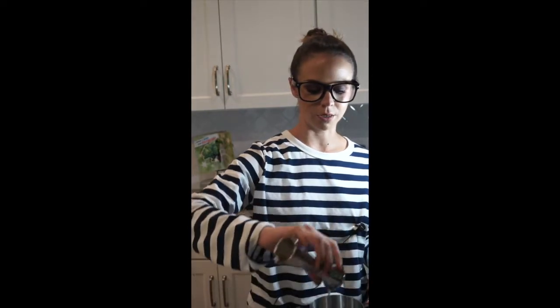Three quarter ounce lime juice. Three quarter ounce maraschino. Three quarter ounce gin — I'm using Tanqueray Ten, it's really good, it's not as juniper-forward as its cousin. And three quarter ounce of chartreuse. This is the most expensive ingredient — this is a $75 bottle of booze. So I hope it tastes good.